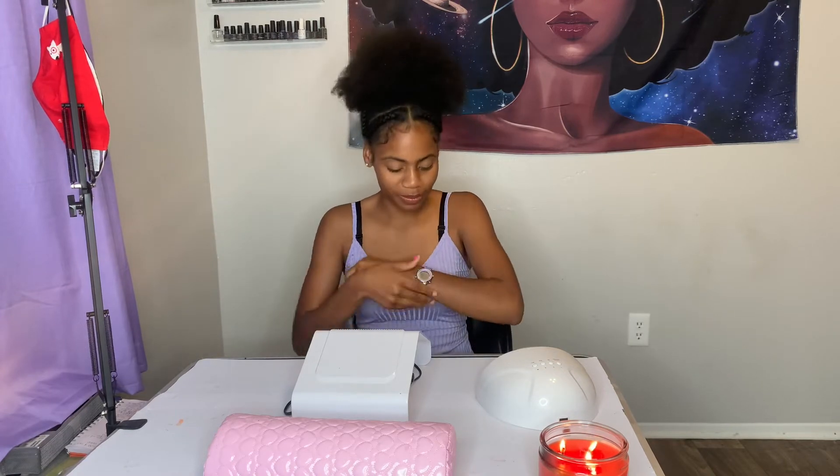Hi guys, welcome back to the channel. What we're going to do here is I'm going to give you a full-on exclusive list of everything that you need to have when starting your nail journey — and even if you don't want to be a nail tech and just want to do your own nails, then follow along.